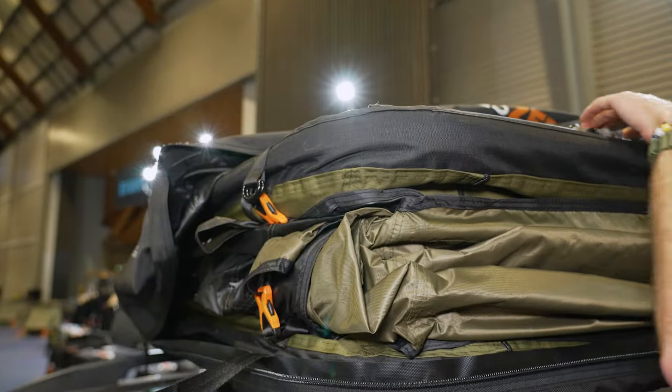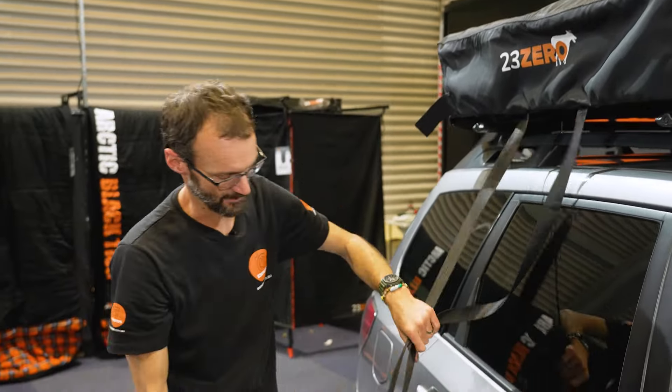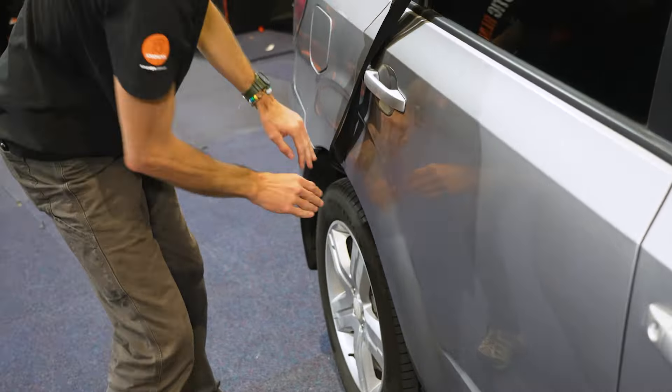Make sure the tonneau cover is free of anything before you walk around the other side, so you don't have to go back and forth. Pull the straps down carefully — there are metal buckles on the ends, so be wary not to damage your vehicle. Just hang them down and tuck them on top of the tyre. You can now pull the tonneau cover right over and slide it out of the sail track, then store it inside the vehicle.